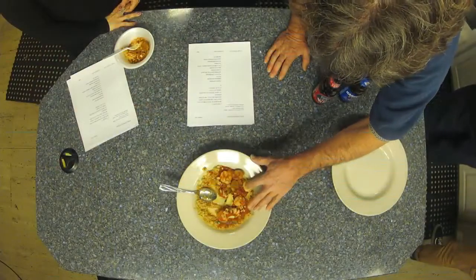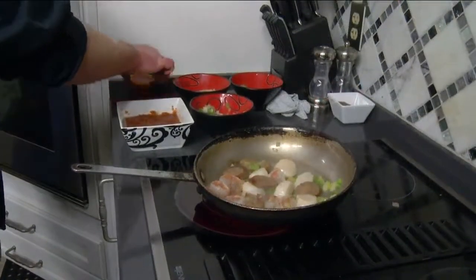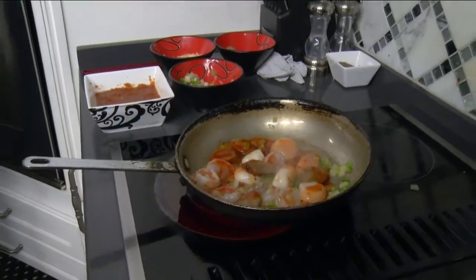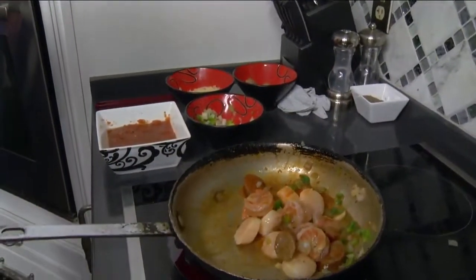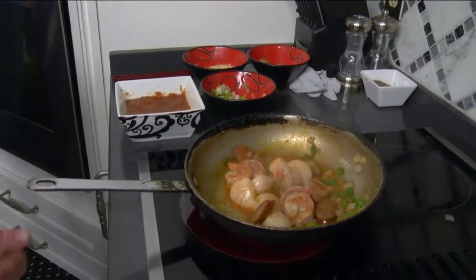It'll be a little more firm to the touch when done. Then we go ahead and add our honey fire. That's what's giving it that kick — a little bit of kick. It's a house-made sauce we use for the jambalaya, and that's currently the only thing we use it for.